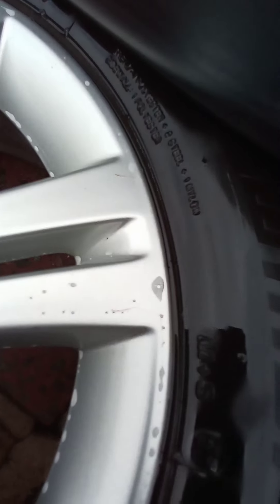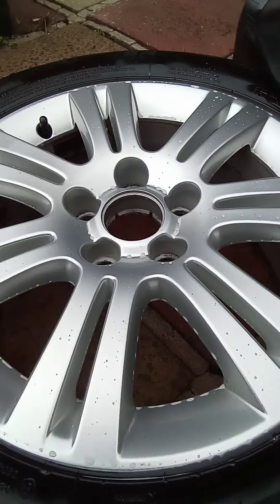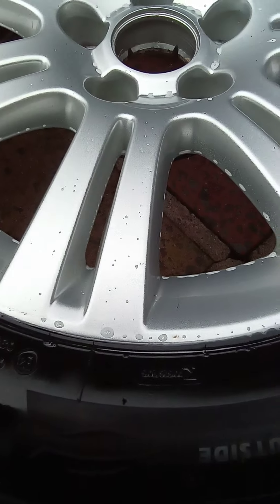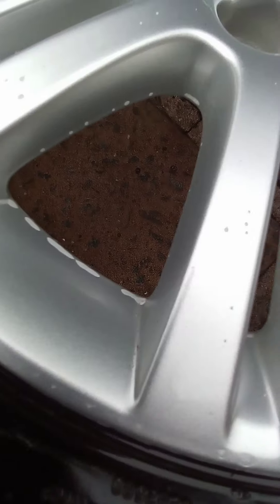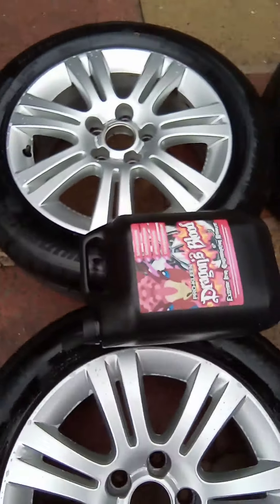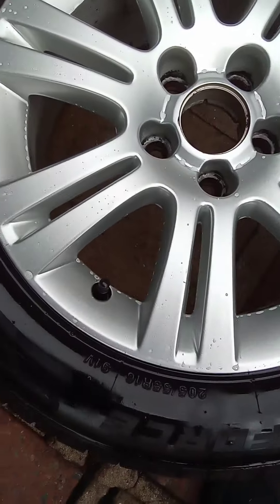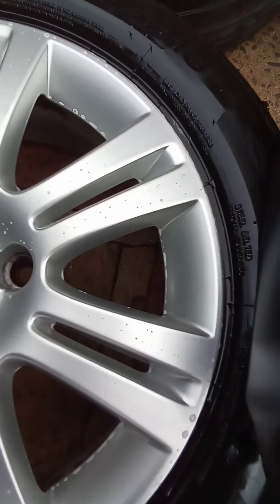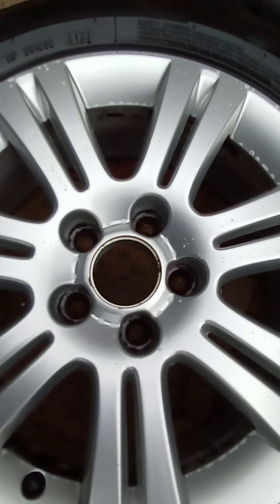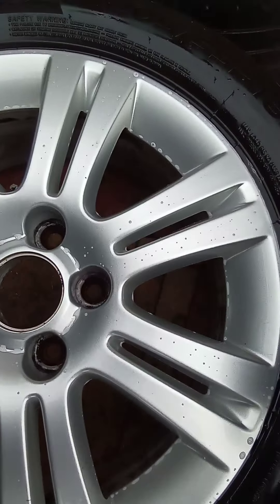A little bit there. These two wheels were cleaner than the ones I used the Autoglym on though, so... a little bit over there. I'll do another test on them with some other wheels, but I just wanted to try it. It is working though.